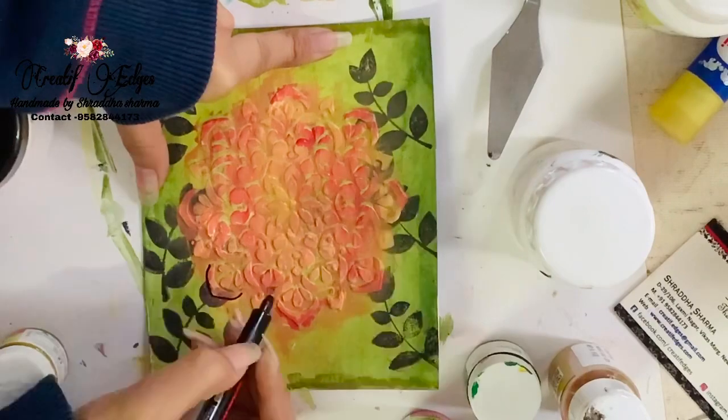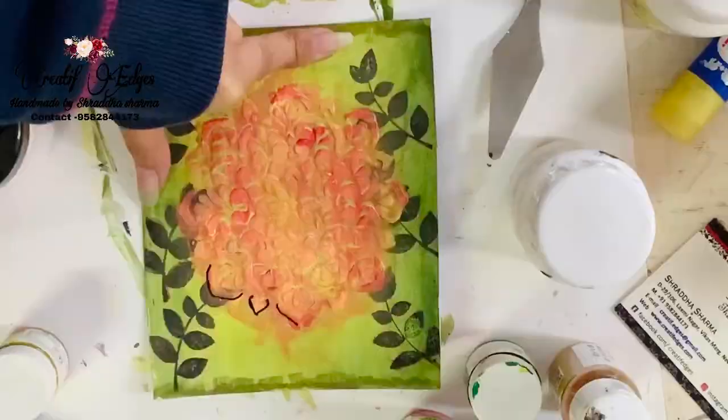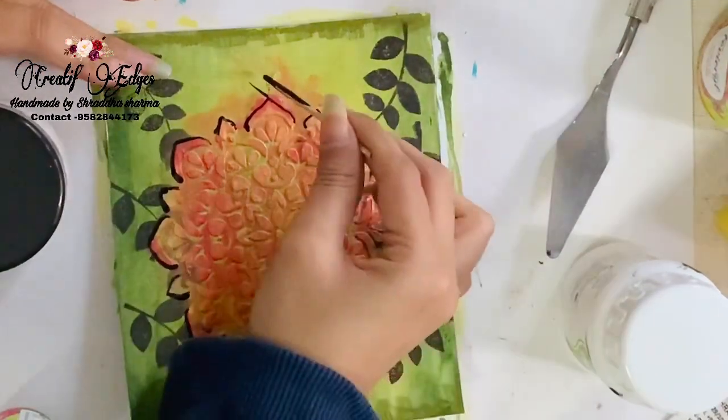I'm using my black paint and also a marker to outline the design. I'm not going to outline the whole design — I'm just outlining the outside area of it.